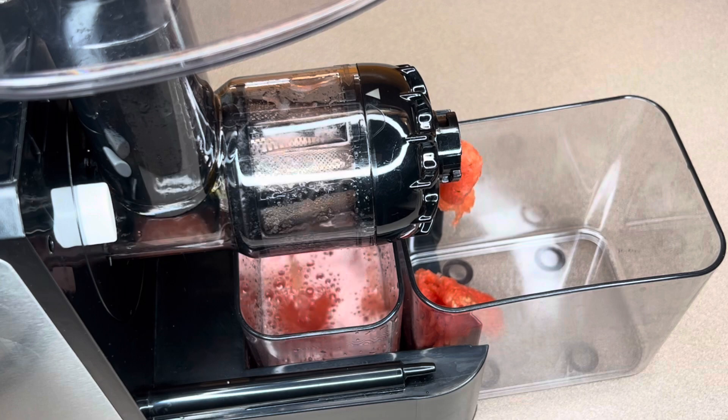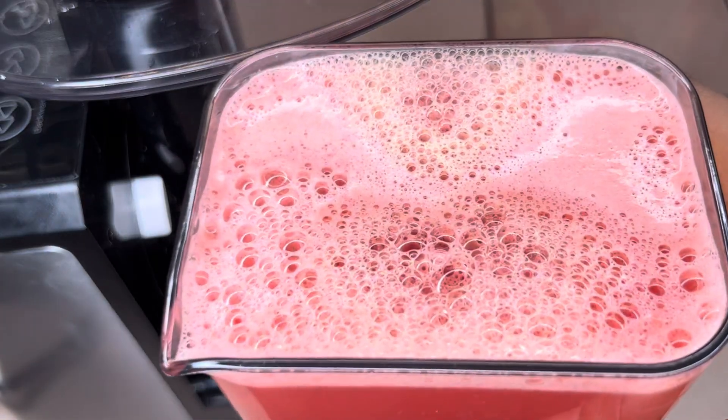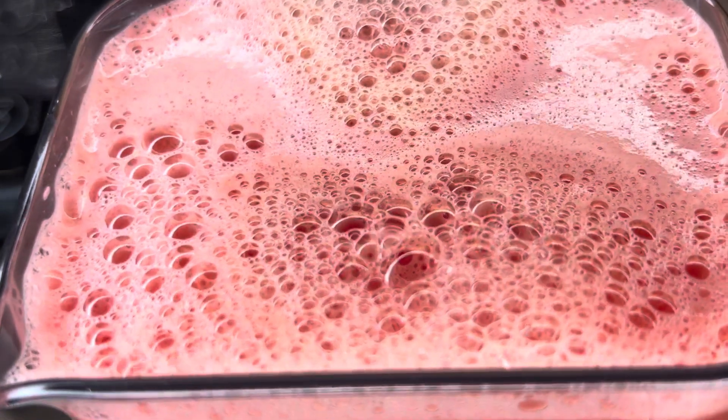After juicing, I'm going to put the watermelon juice in the fridge and allow it to rest until we are ready to use it.